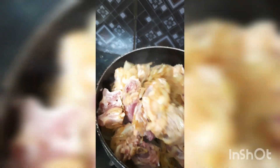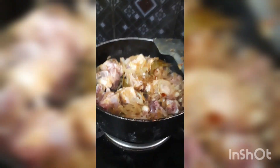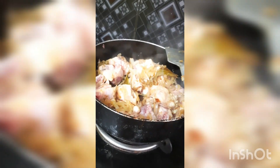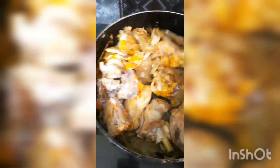I am going to fry the chicken for 10 minutes.